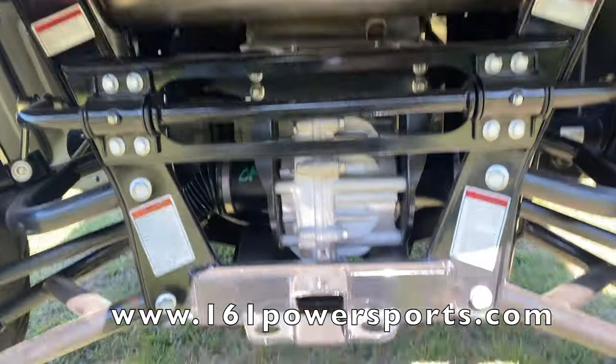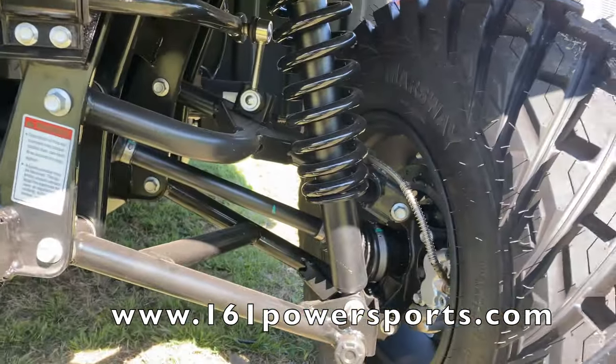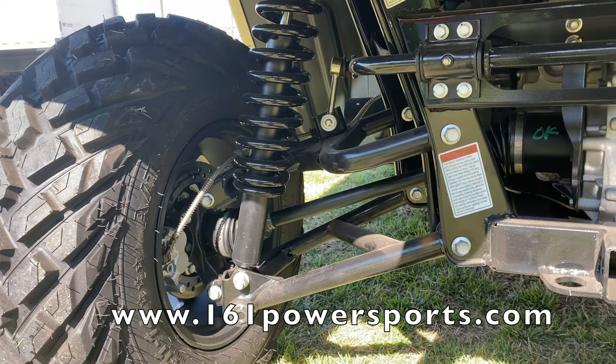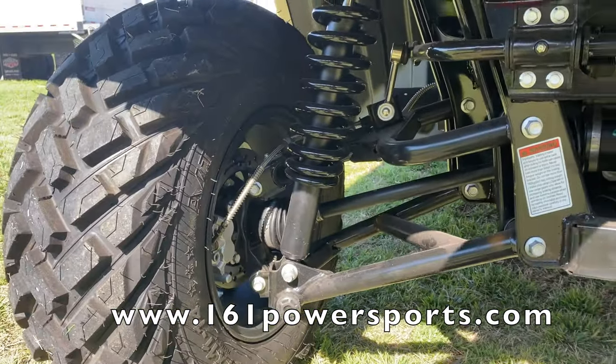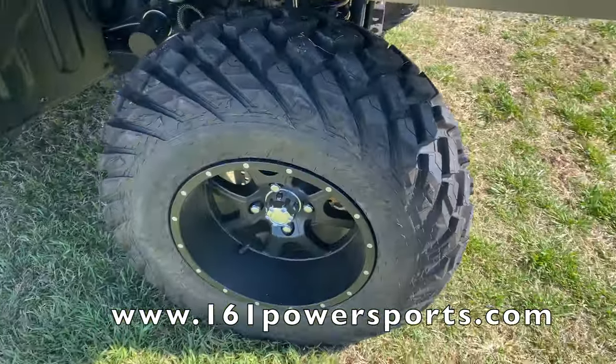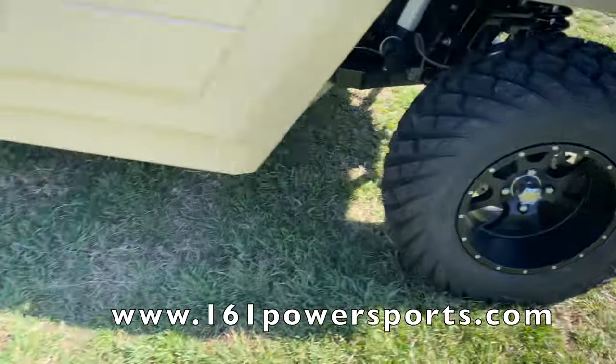It has a big exhaust pipe, rear differential, and independent rear suspension as well, so this thing can take on really harsh terrain with no problem. There are individual disc brakes on both sides in the rear, and it comes with standard 27-inch aggressive tires front and back.